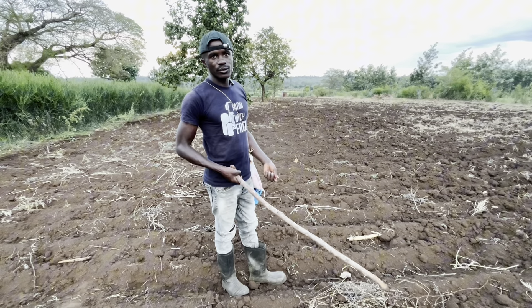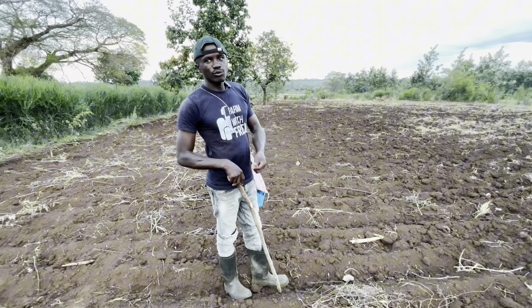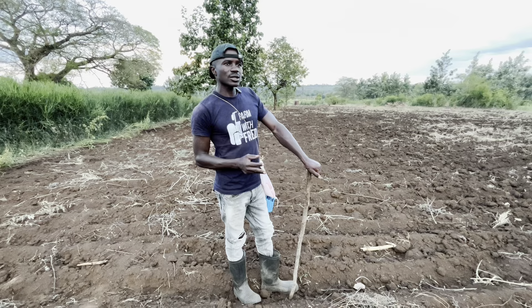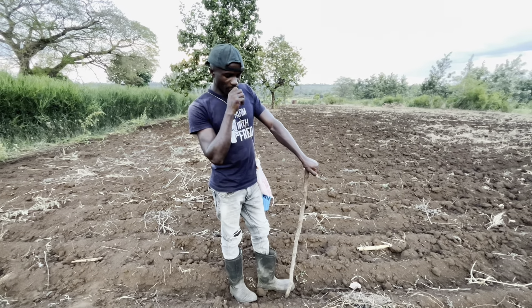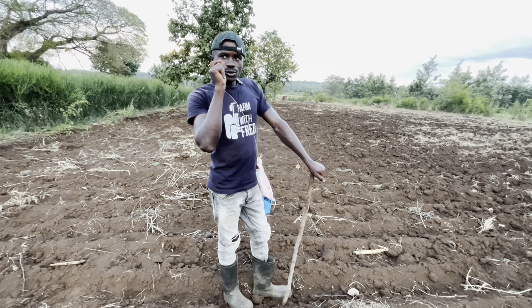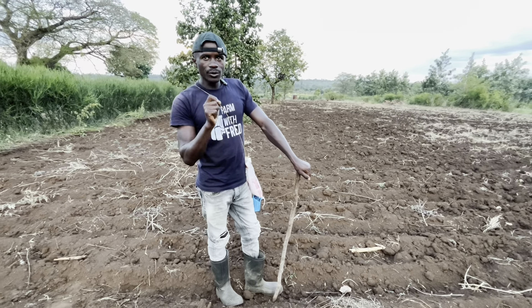That's around three feet from one line to the other. I'm also doing a single line — not a double line, not a double seed. Somebody was asking why I'm doing this. So what is the principle I use when choosing the spacing I'm going to go with?